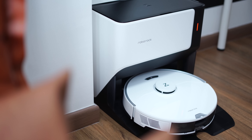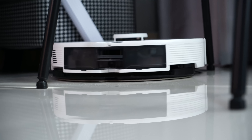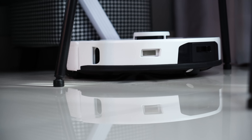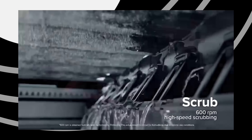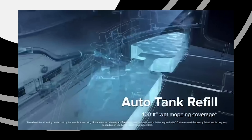Long story short, the Roborock G10 is an all-in-one system that is not only able to vacuum, it can also mop the floor, and it comes with an accompanying dock that will help to wash the mops, clean the pads, as well as change the water in the Roborock G10 itself. So it's pretty cool — it's an all-in-one system that basically gives you the least hands-on time needed, so the robot can do everything on its own to make sure your house is always clean.